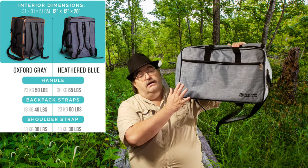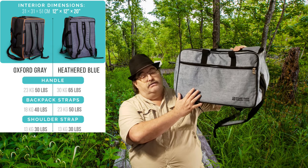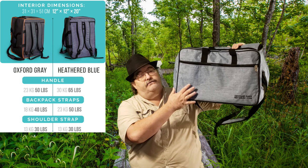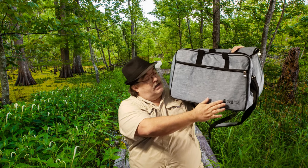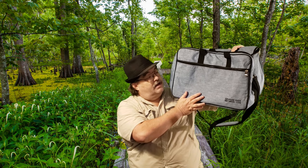Let's go ahead and look at it. Now, this is the heavy-duty version. There is also a regular version. I think the regular version is rated for about 50 pounds; this one is rated at 65. I just love this pattern and the look of it, so I had to get this one — and I carry a lot of heavy games around.